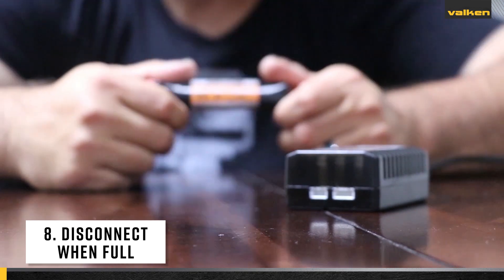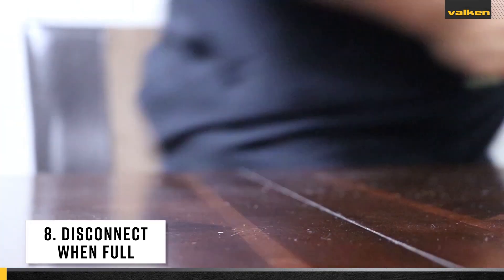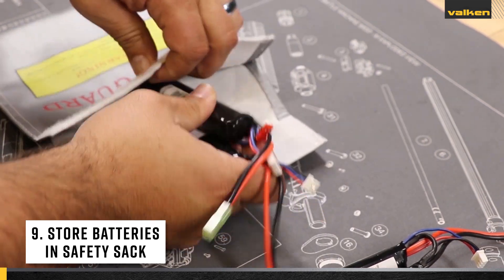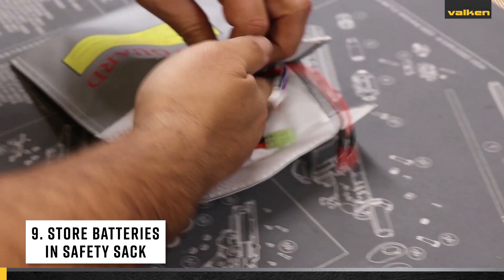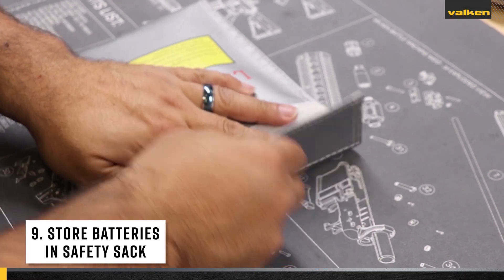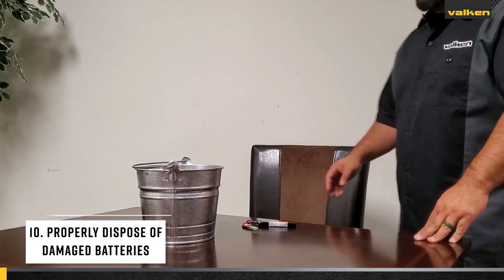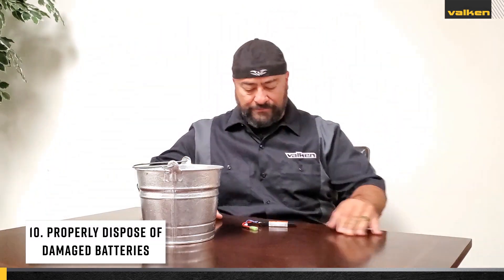Number nine: keep your battery stored in a battery storage case or battery safety sack in a cool, dry climate. Number ten: properly dispose of any damaged battery or chargers immediately.